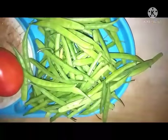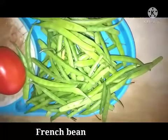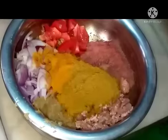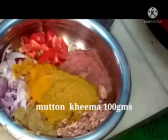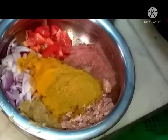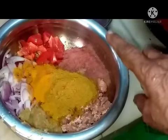I am going to add this kheema and make a very tasty salan. I have taken 100 grams of mutton kheema, 1 tablespoon of Nani's masala, that is onion.